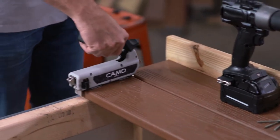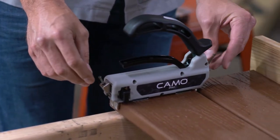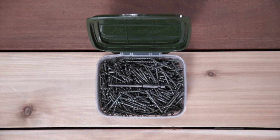To use the Pro Guide, just set the guide on the deck board, load a CAMO wedge deck screw on both sides of the guide, attach the driver bit to your drill, and drive.